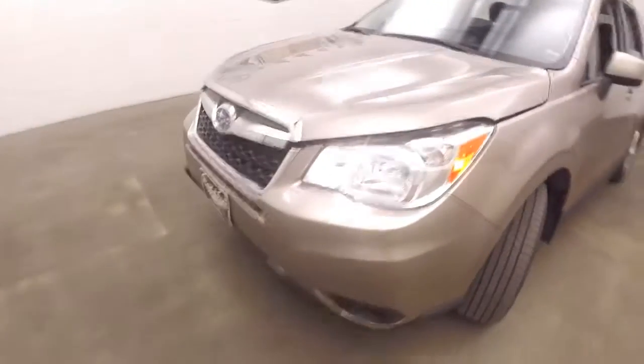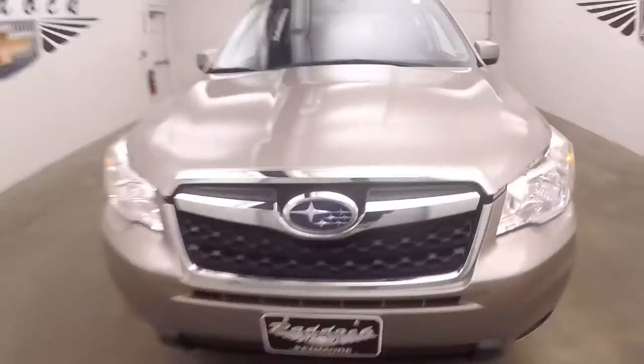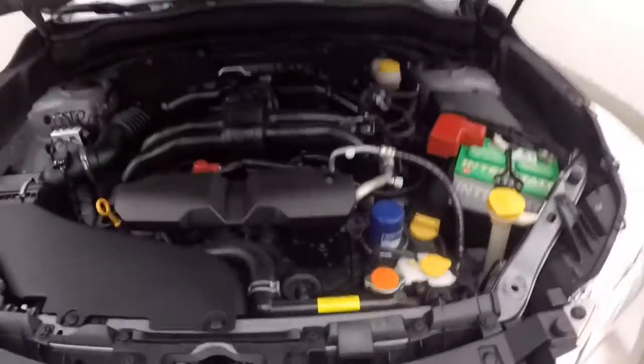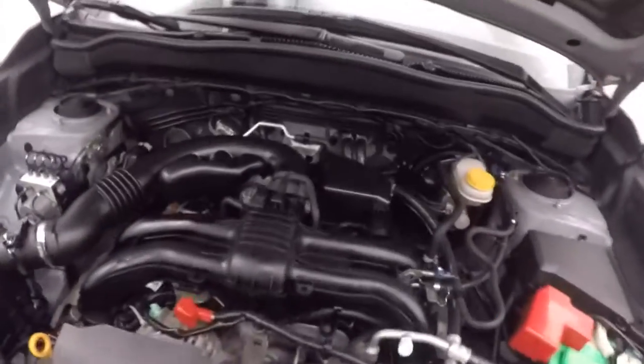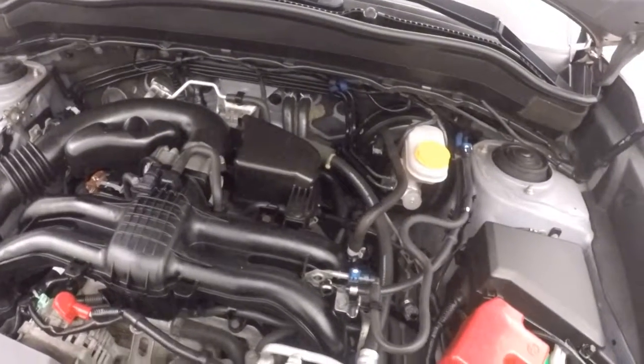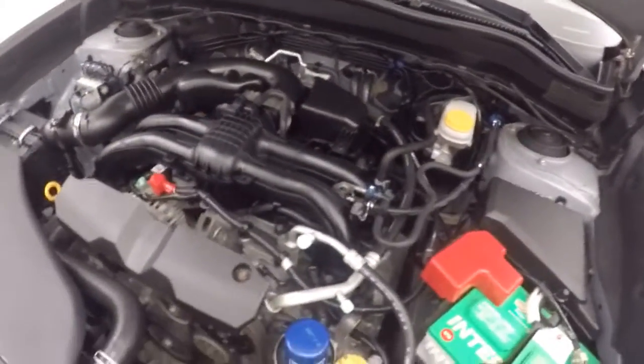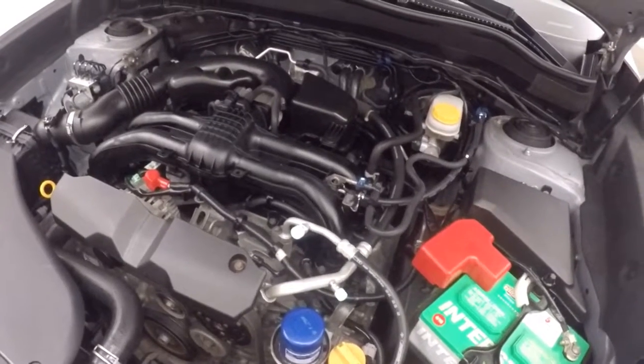Let's go look underneath the hood. The nice alloy wheels and tires. Redesigned front end. That's a 2.5 liter — this is the boxer engine.